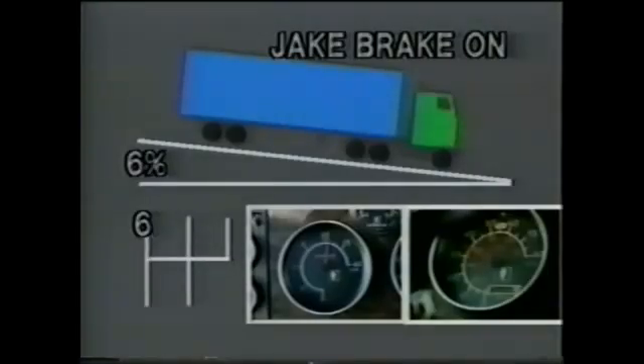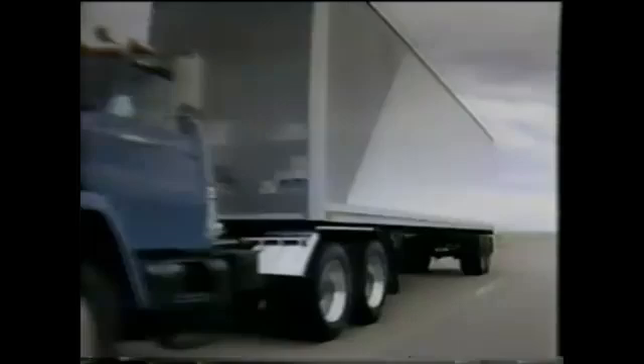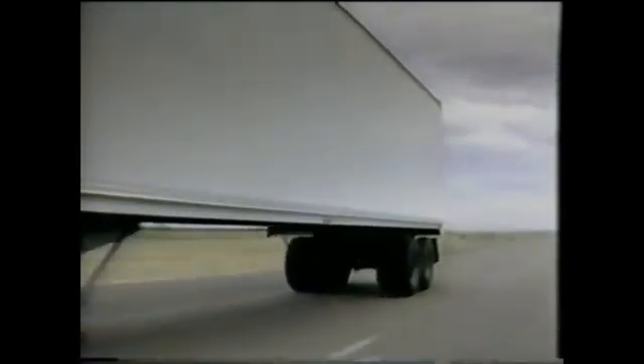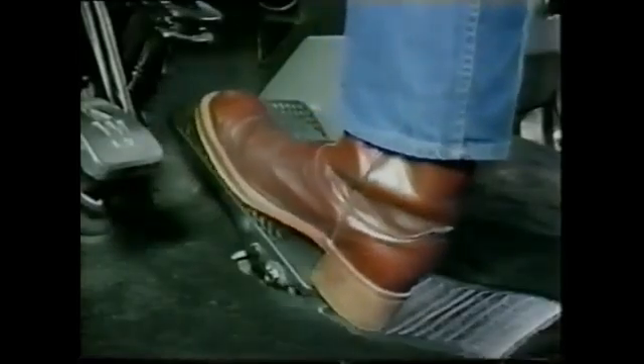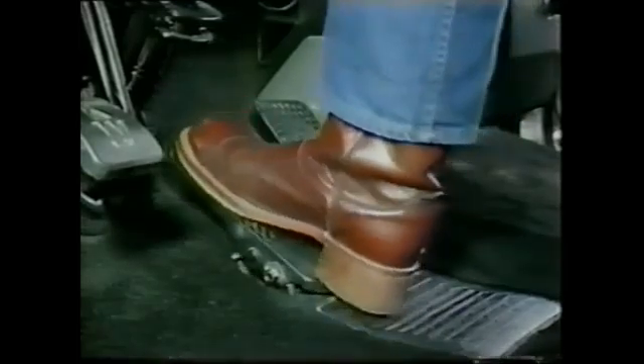You can exceed control speed by selecting a higher gear. This is not recommended, as it causes greater tire, brake drum, and lining wear, as well as the danger of overheating your service brakes. To go slower than control speed, select a lower gear.